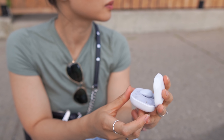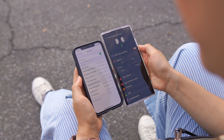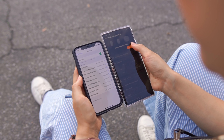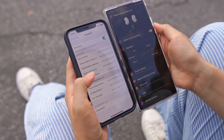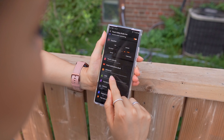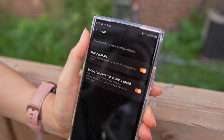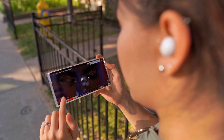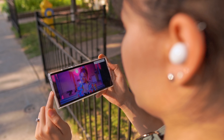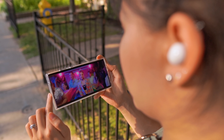You can use each earbud individually while the other is charging in the case. Switching between already paired devices seems a little quicker — I was able to jump between an iPhone and Galaxy phone with no real issues. There's a relief pressure setting in the labs menu that's sort of like a super low ambient mode to help with that plug or stuffiness feeling. I actually like it a lot and leave it on. Connection has been solid, though when watching YouTube I noticed the video would stutter briefly when scrubbing, but then catches up and is fine.